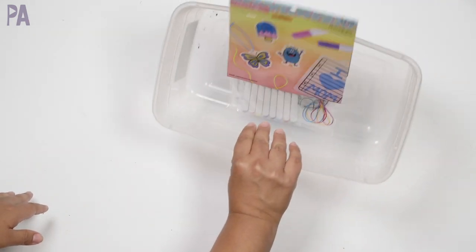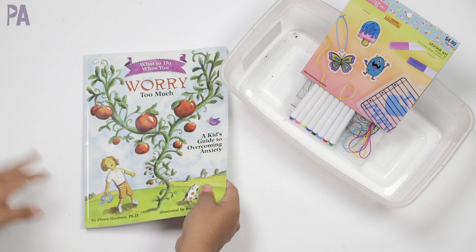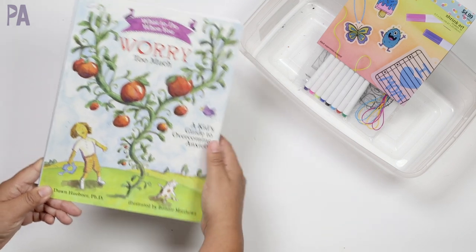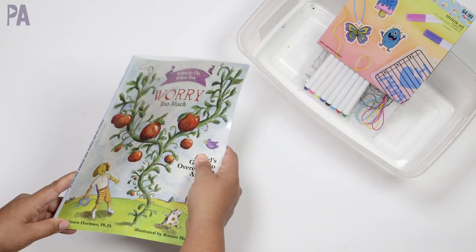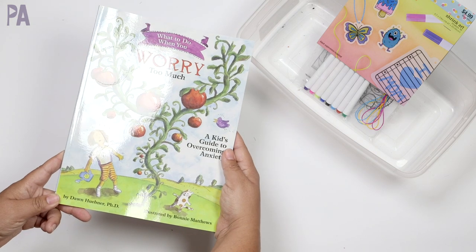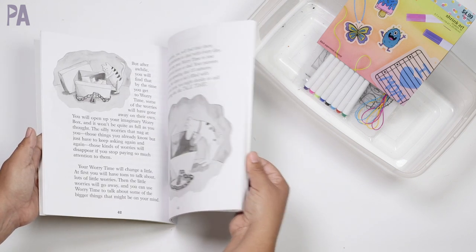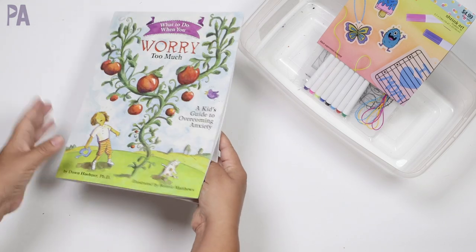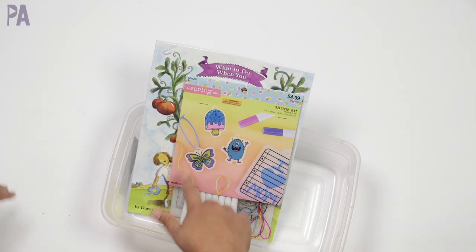Now that we got everything cleaned out, let's add to this box. I do try to put something in every category: reading, math, art, sensory, and then a game they can play together and a game they can play alone. First, I'm adding a book — one of my kids struggles with some anxiety and this was recommended by a neurological developmental psychologist. It's called What to Do When You Worry Too Much: A Guide to Overcoming Anxiety. I'll link this below. It might be a little young for her but it's interactive, and because we're doing some therapy it will reinforce the things they're working on. So we're going to put this in our kit to remind us to work on it.